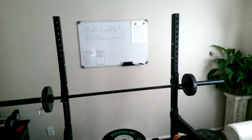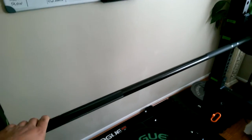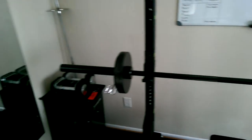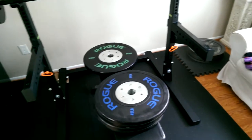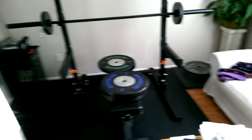I also got the Rogue bar — this thing is sweet, the knurling is just perfect. I can't wait to push some more weight on it. My setup is complete now, so I'm going to start moving up in weight. I'll have some training videos up soon — see you later!